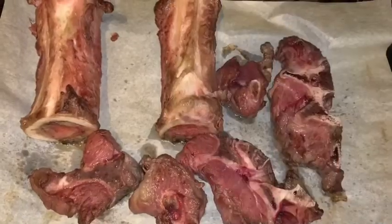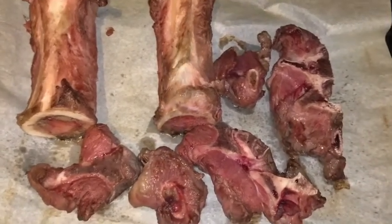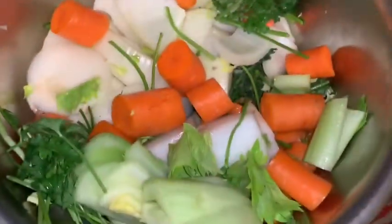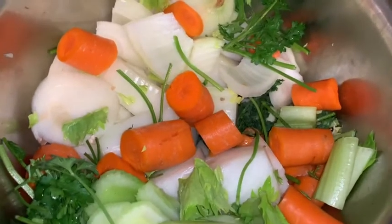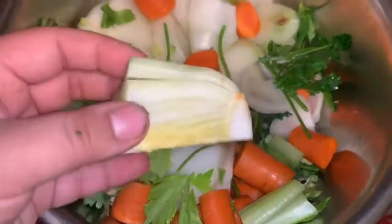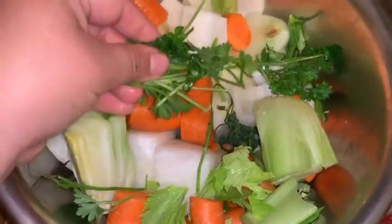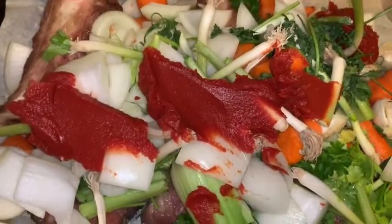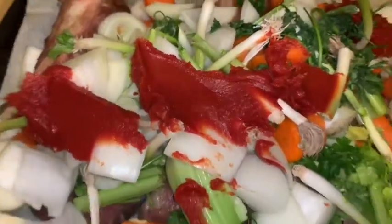It's been about 20 minutes, so we're going to add our vegetables and roast for another 20 minutes — total roast time will be 40 minutes. In our bowl we have our mirepoix: two onions rough chopped, four carrots rough chopped, celery rough chopped, the bottom parts and leaves, the hearts, the bottoms of some parsley, crushed garlic, and one six-ounce can of tomato paste — any brand works.